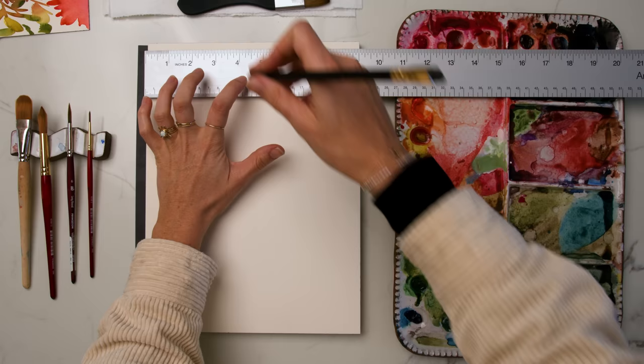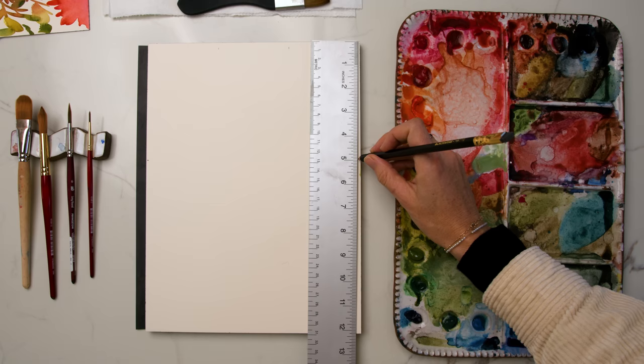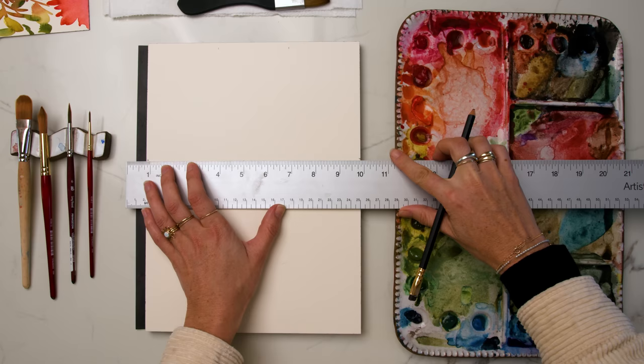To get started I'm just using a pencil and a ruler to mark out three inches by five inches for each card. I've got a nine by twelve sheet of paper that I'm marking twice on the top at three inches and six inches, and then at the bottom at five inches, so that I can pencil out and cut out three different cards that are size three inch by five inch.